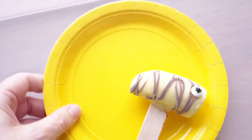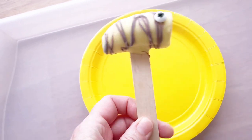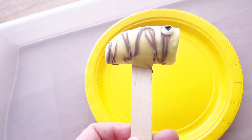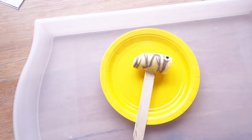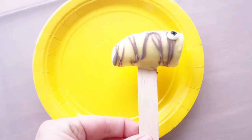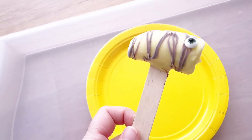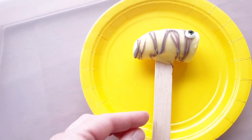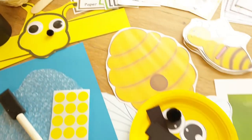For our last activity, we have a cooking activity — bee banana pops. Just stick a little piece of banana on the end of a popsicle stick, dip it in some vanilla yogurt, and drizzle a little bit of Nutella on top. You could also use chocolate, and maybe add a sliced almond for the wings. Those go back in the freezer and make a nice little healthy snack that looks like a bee.